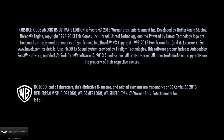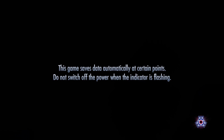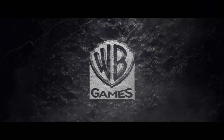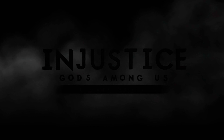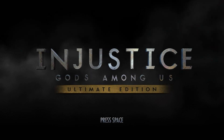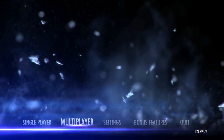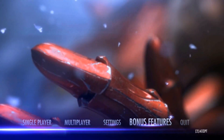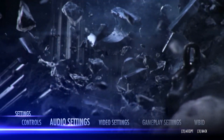Alright, what's going on people. As you can see, this is Injustice Gods Among Us Ultimate Edition for the PC. Just a few things — yes, I am using the PlayStation 4 DualShock 4 controller with this, using the same setup as I showed in my tutorial. The PlayStation 4 controller does work well with some PC games. I tested it out slightly with Injustice and it seems to work fine gameplay-wise. Once in a while it does pick up some wrong inputs, especially in the menu system, but for the most part it seems to be fine.